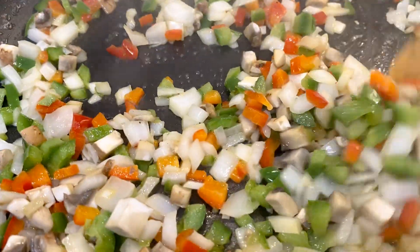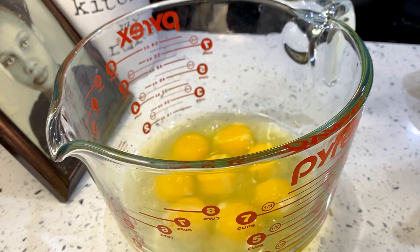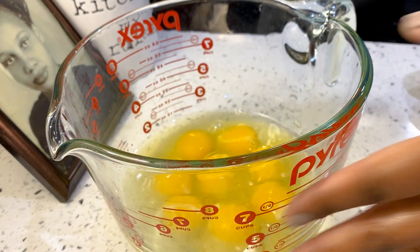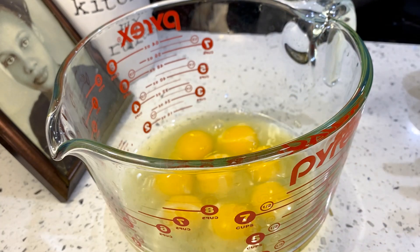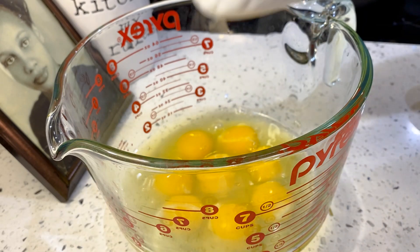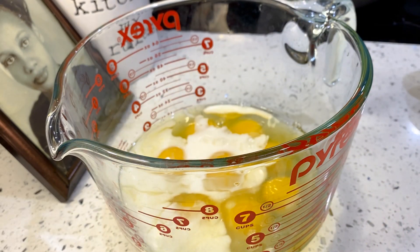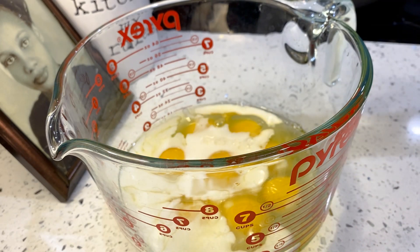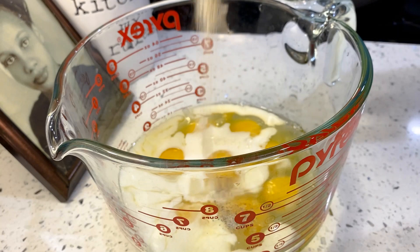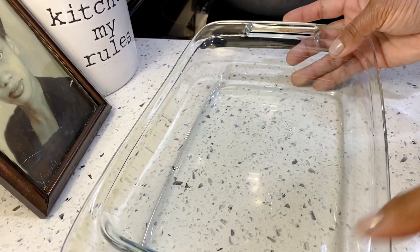I'm ready to put our casserole together. Here I have my eggs — this is about eight eggs. The amount of eggs you use depends on how much you're making. For our breakfast casserole, we want to make enough to eat for three days. I'm going to add in a little bit of milk — that's about half a cup, a little less than half. I've got a little salt, pepper, and garlic powder, so I'm gonna add that as well and give that a stir.